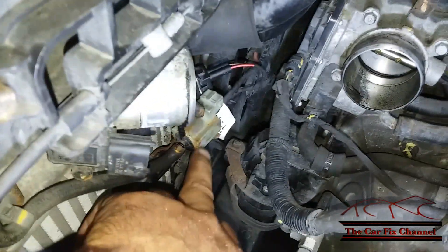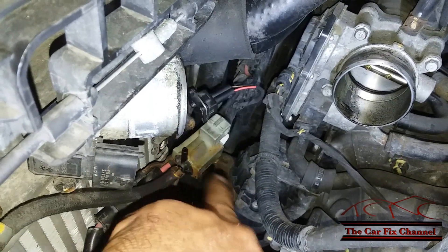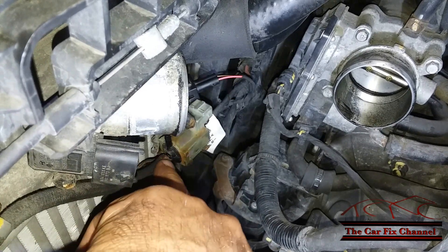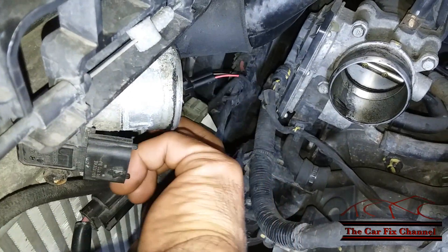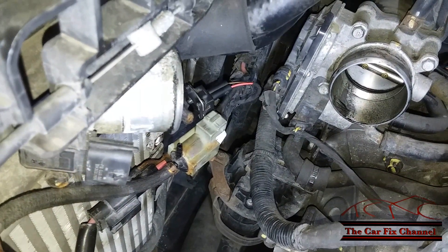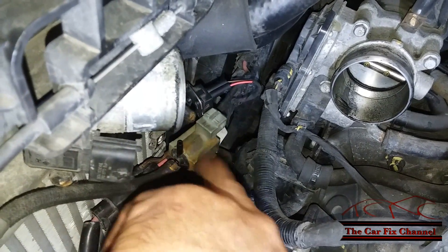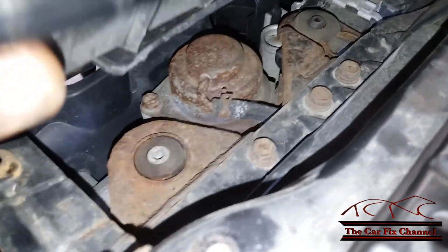Now the valve is actually part mechanical, part electronic. This valve right here is a vacuum switching valve, or VSV. It's got three vacuum hoses going to it and an engine vacuum feed right here on this hose, coming from the intake manifold. You have the bleed hose right here, and this port controls the mechanical valve inside the intercooler, which is located on top of the intercooler right there.